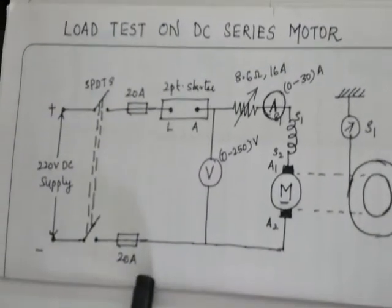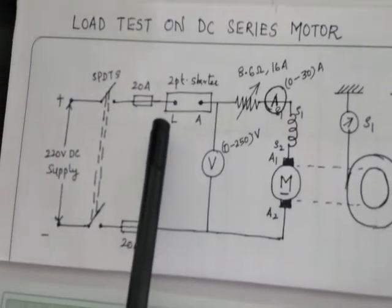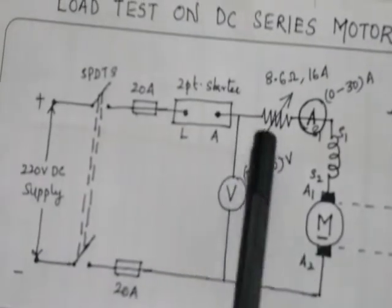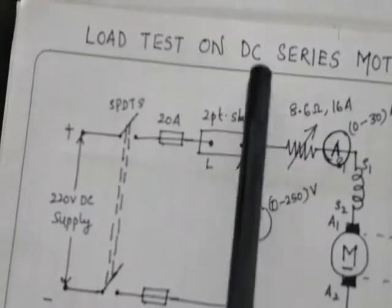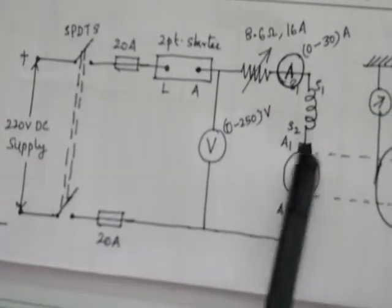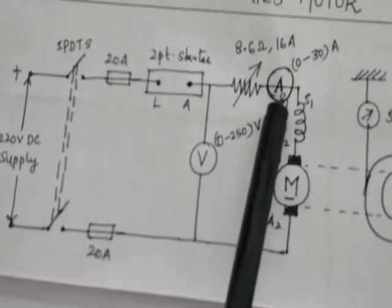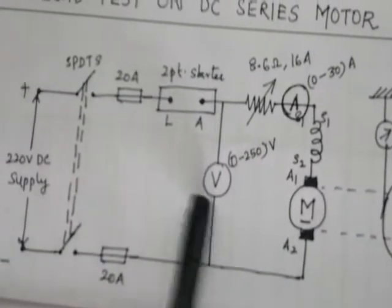You have a two-point starter whose terminals are indicated as L and A — L is for line and A is connected to the armature of the motor. Then you have a rheostat connected in series. Since this is a DC series motor, you have the series field winding and the armature connected in series with it. An ammeter is connected in series and a voltmeter is connected across the supply.